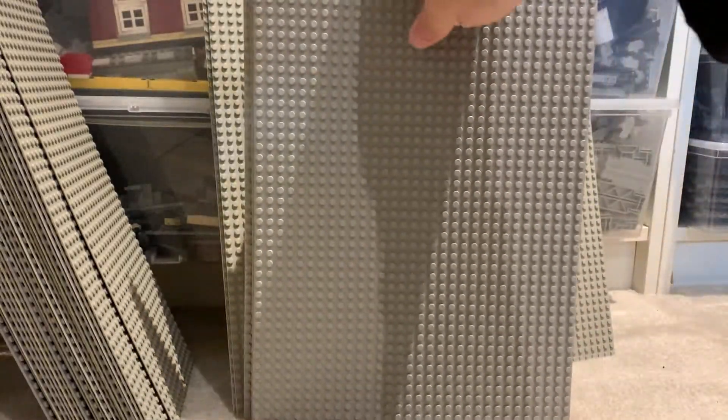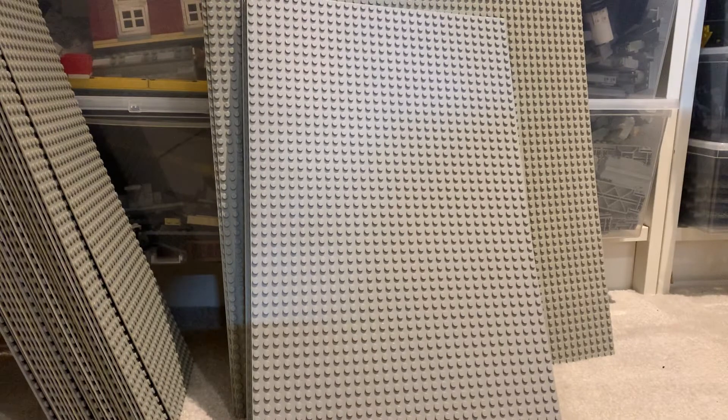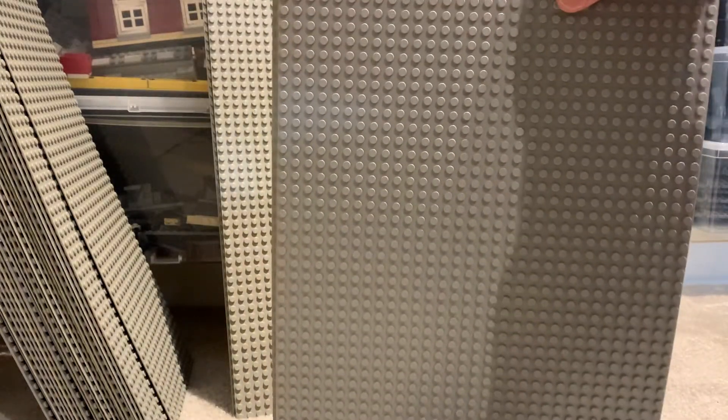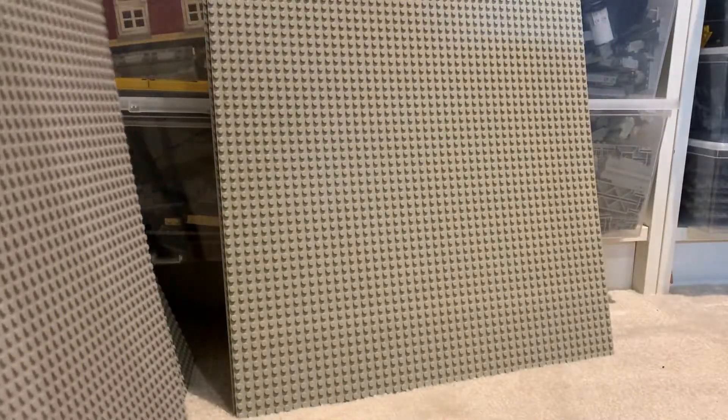I also cut up a few baseplates so they're 32 by 48 — these are all Bley — and I made five of them. This was for one layout we did, I think our 10-foot by 18-foot layout, where I didn't have crater plates and just used these in lieu of 32 by 32 baseplates. I put a few of them in a row and it worked out well.